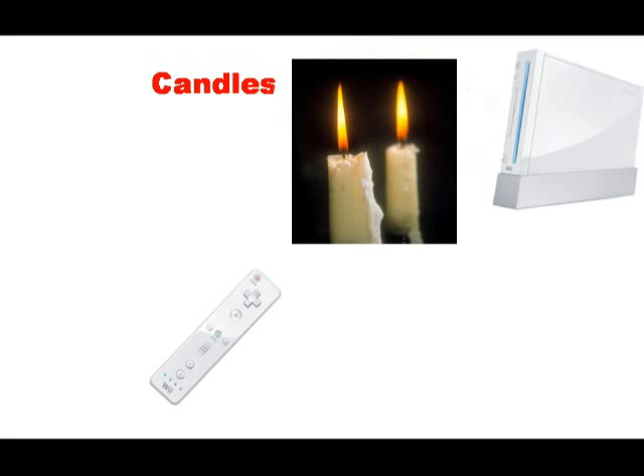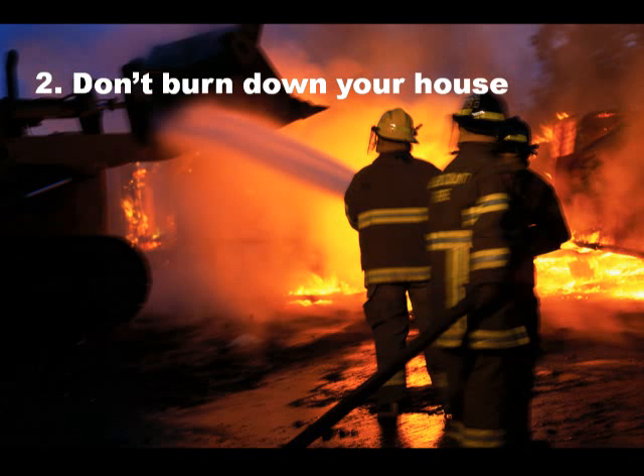So in fact, you can pretty much replace the sensor bar with a couple of candles and our Wii system will still work. So now you may ask, why do we have to build our own sensor bar? Well, don't you find it a little bit troublesome to have to light up candles every time you want to play a Wii game? And the second reason is, we don't want you to burn your house down.